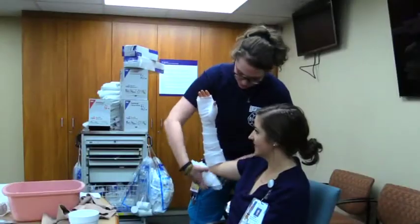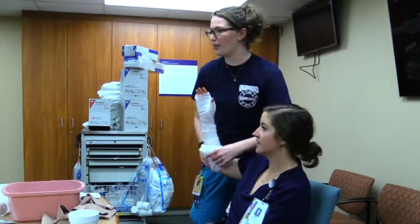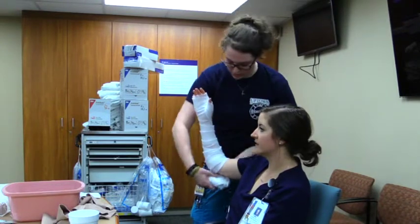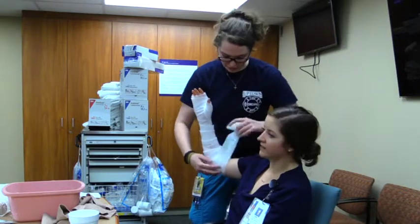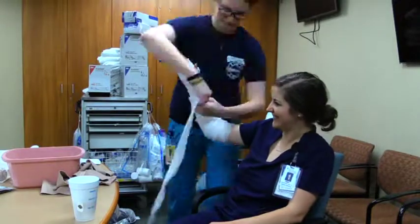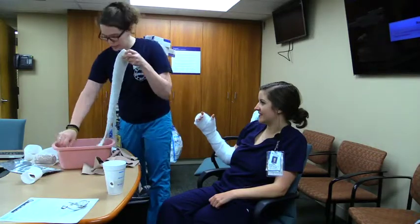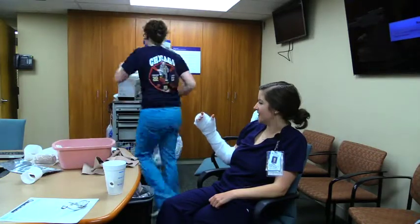It's really important at the joints that you're getting enough padding there, because as the patient bends and moves it's going to slip. Okay, so everyone's wrapped — you would dunk your sugar tongs.